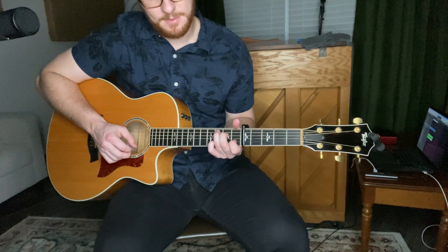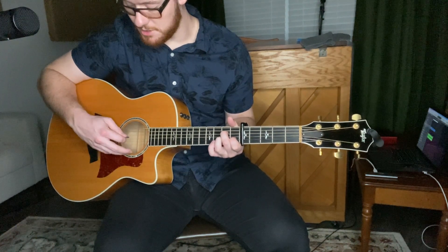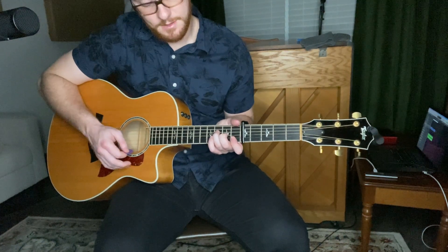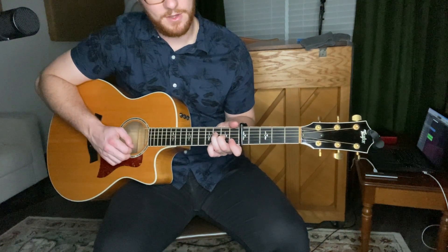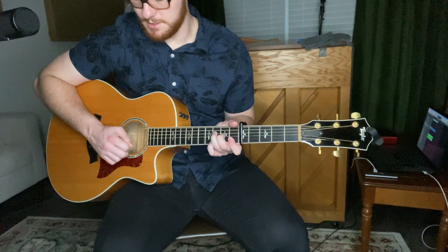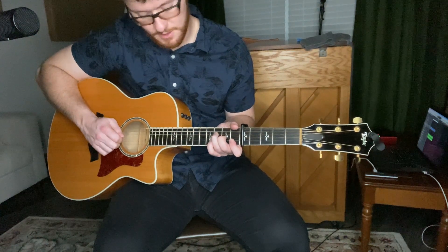Your A minor is pretty much the same thing as C, except your ring finger is on the G string, second fret. F chord: top finger holding down the B and the E string, first fret; middle finger on the G string, second fret; ring finger on the D string, third fret.